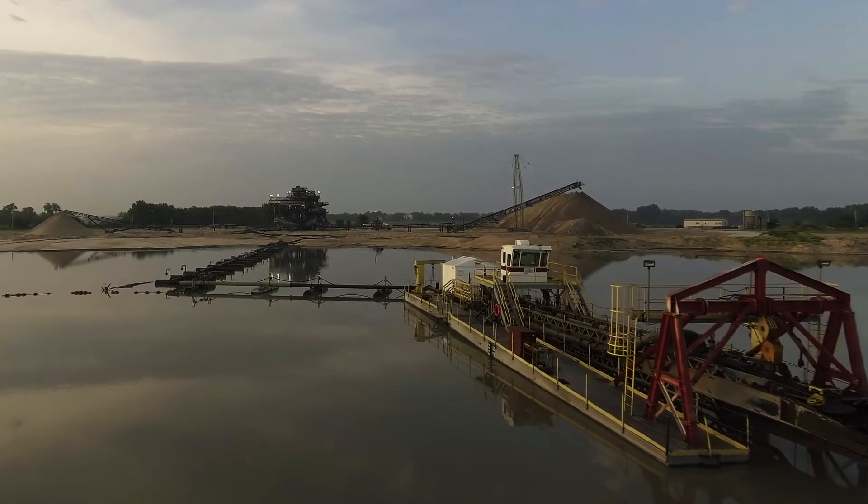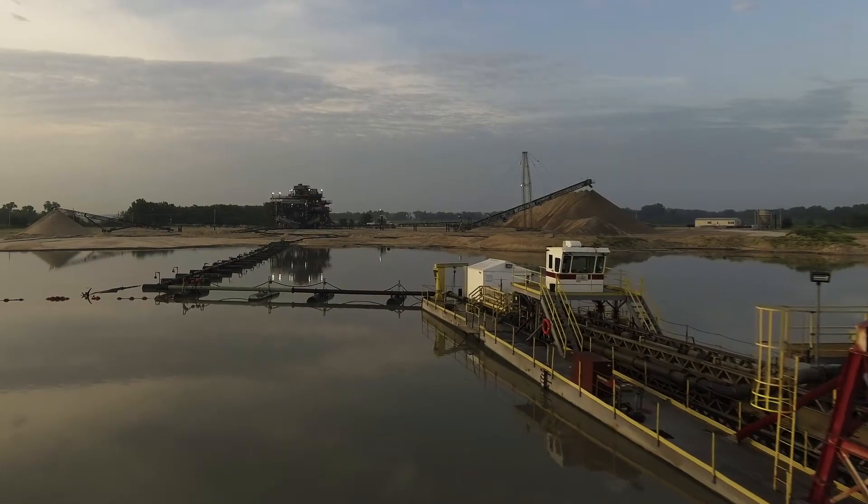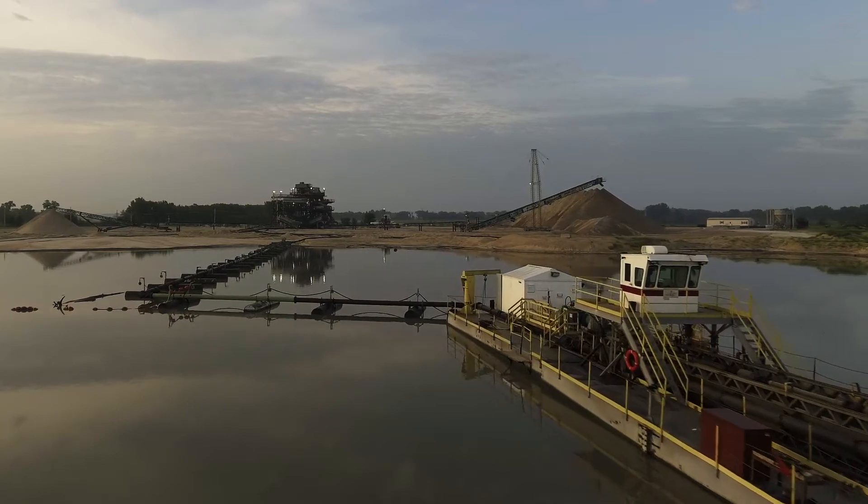We got a hold of General Equipment. General Equipment brought Superior in pretty much from day one, and we sat down with Superior Engineers and our team and came up with what you see behind me today.